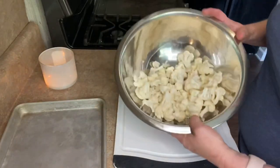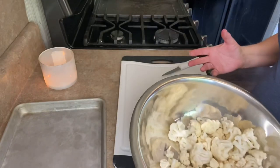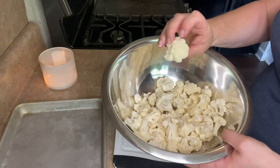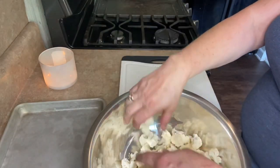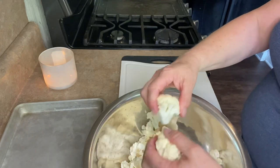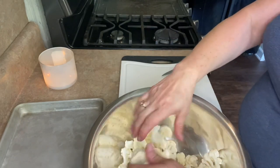So, cauliflower. This was a giant head of cauliflower — this is only about a third of it. I just cut it into pieces that are about yay big. If you want them smaller, go smaller. I don't like them too much smaller than this because then they start to get mushy. But I don't want them too big either — they don't cook all the way through.